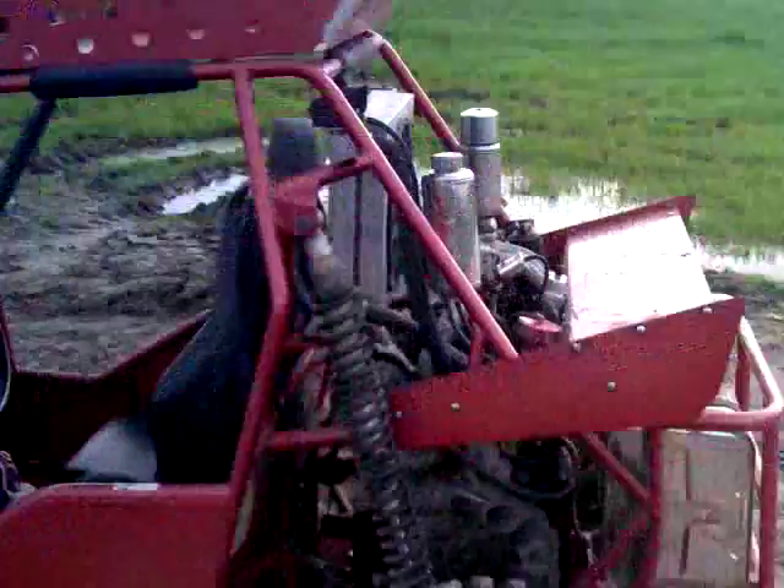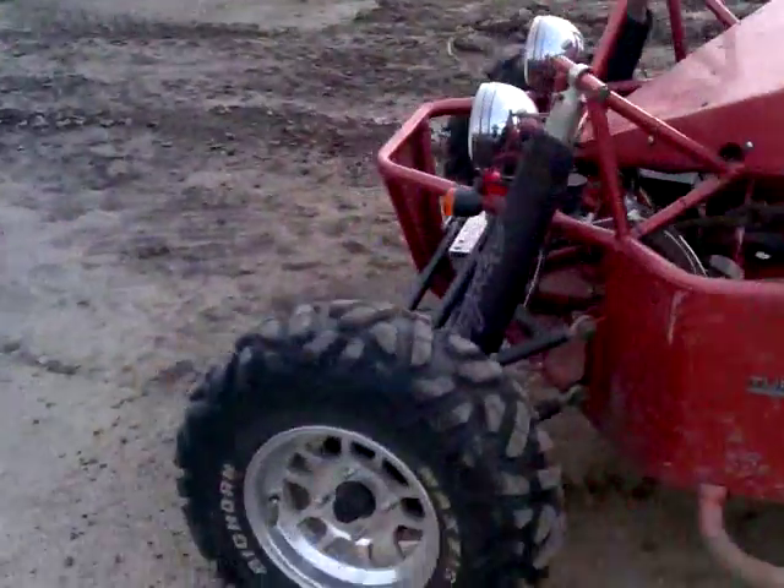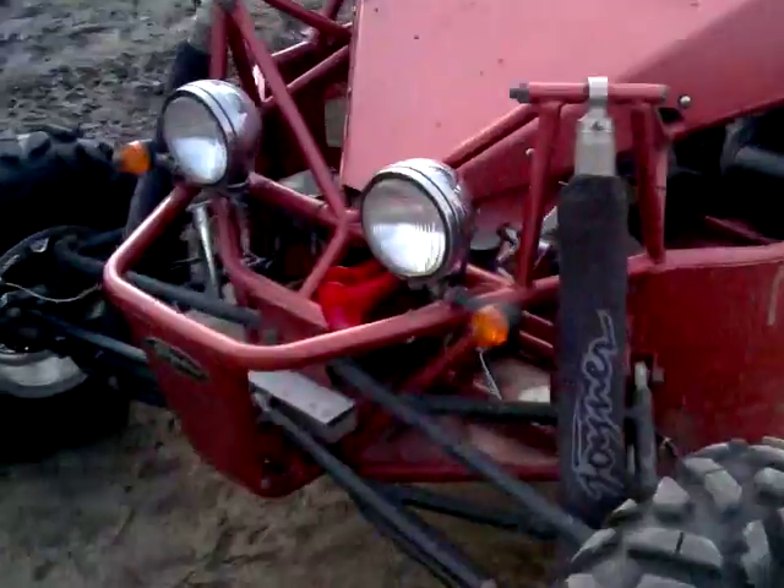So this is the Sand Viper, or Mini Viper actually. It's the medium chassis between the Sand Spider.